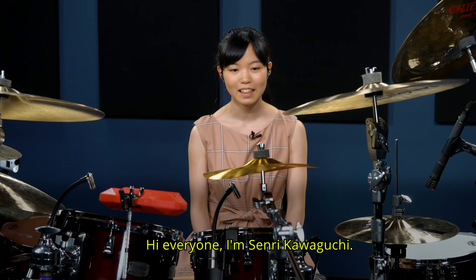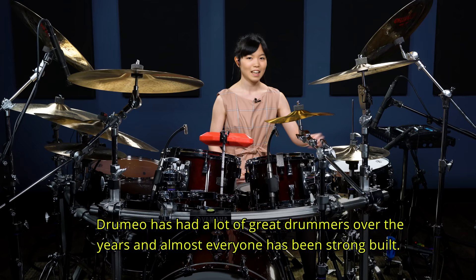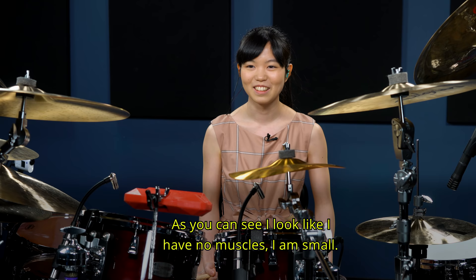Hi everyone, I'm 河口千里. 今回はいかに楽にして筋力のない状態でもパワーあふれる演奏をするかっていうのをご紹介していこうかなと思います。皆さん見ての通り、今までこのドラミオには素晴らしいドラマーがたくさん来ていたと思うんですけど、皆さんがっしりとした方がすごく多かったと思います。